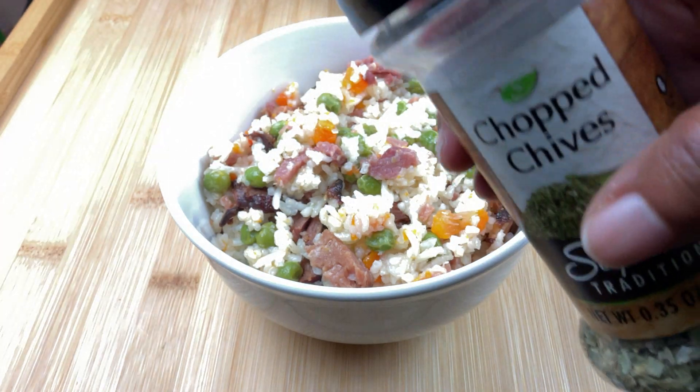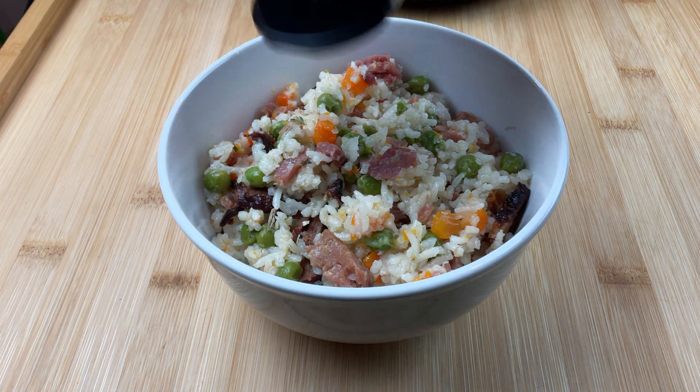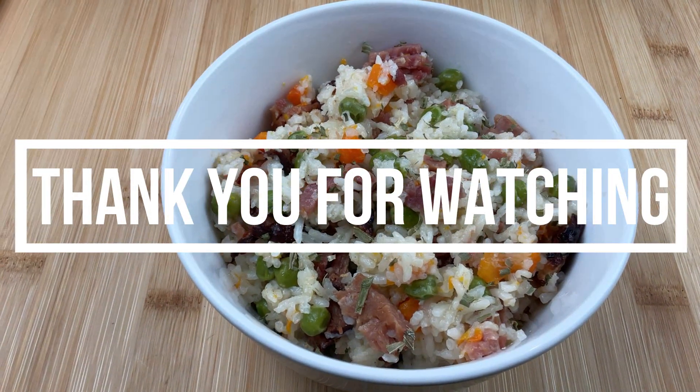This is optional, but I'm just going to add some chopped chives. Thank you for watching A Great Cooker — see you in the next video.